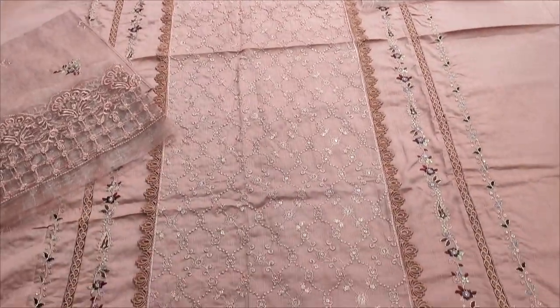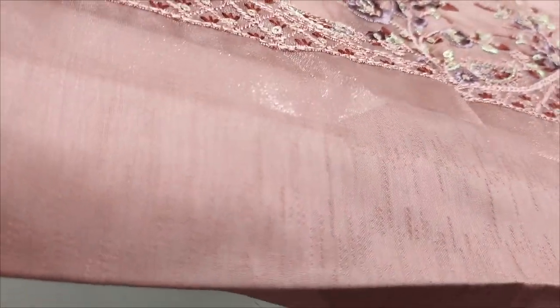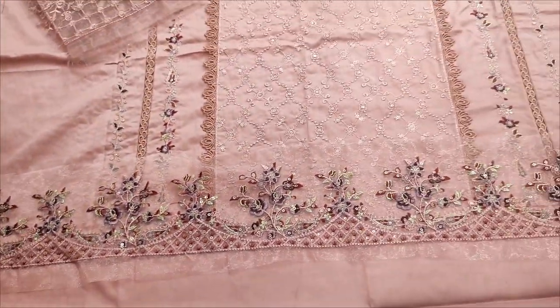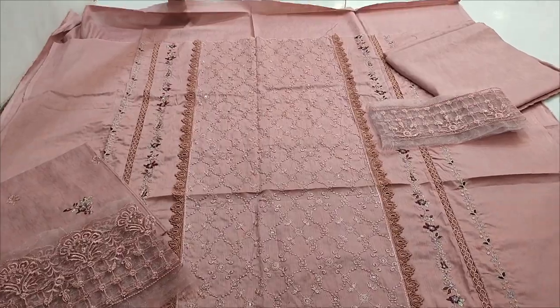This is a second color. Chiffon, tipping color. Summer lawn fabric and self print — this is embedded front.